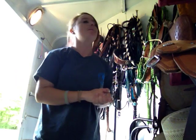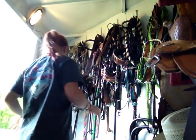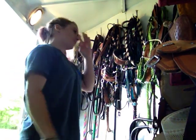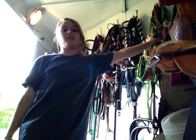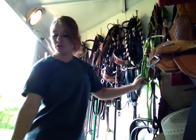Someone wanted me to make a video on all my tack for all my horses. So back here is all my hooks. Palmer just came in here. So right now we're in the tack area of my trailer.